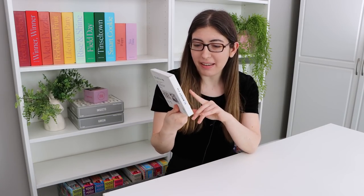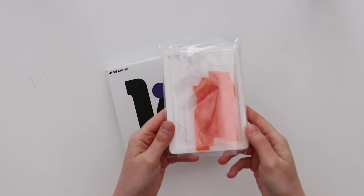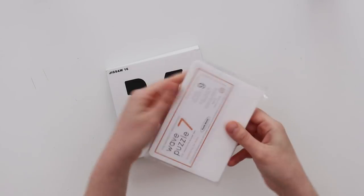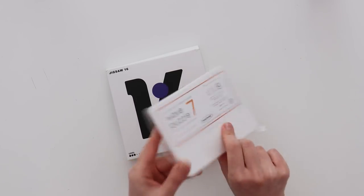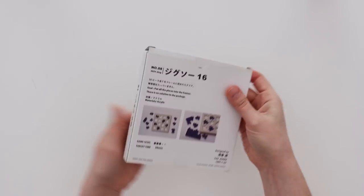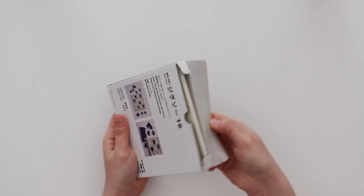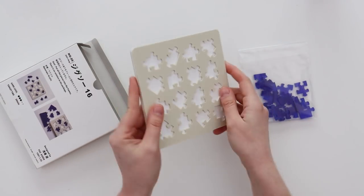Alright, so my first impression right off the bat of this puzzle is that they have seriously upgraded the packaging. Here is an old one of his that I'm going to be solving on this channel soon, but if you remember, they used to just come in these plastic bags with a little flyer on the back. And now he has this fully designed cardboard packaging, so let's take a look and see what's inside. Ooh, oh wow, this feels really heavy and sturdy.